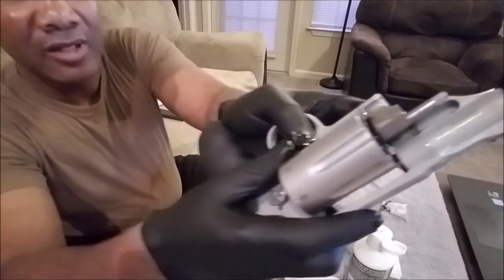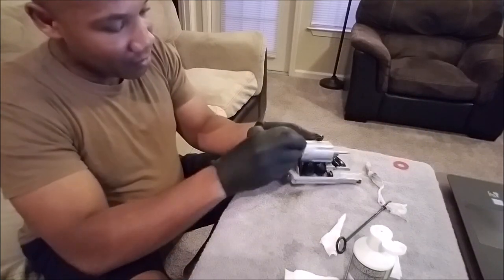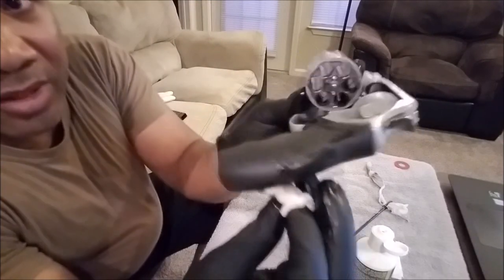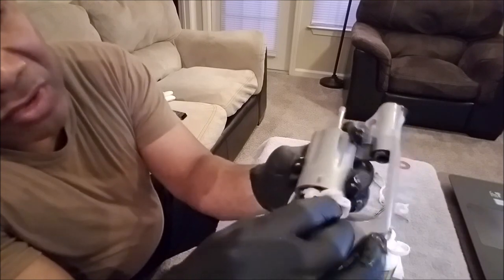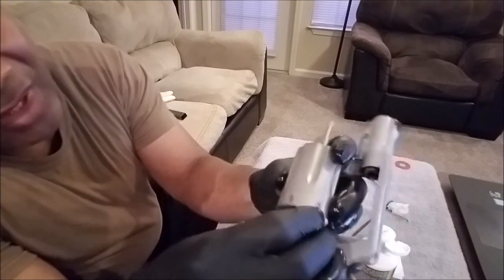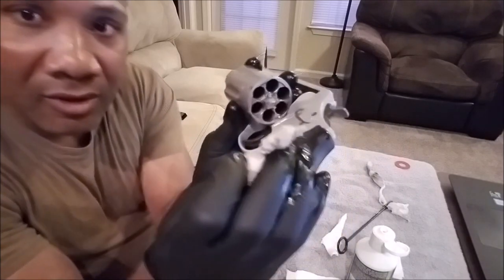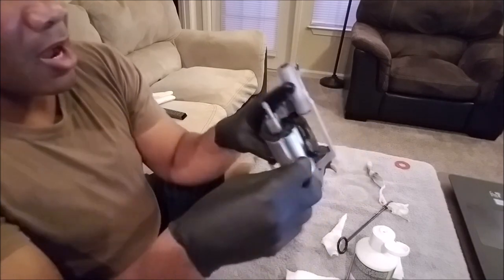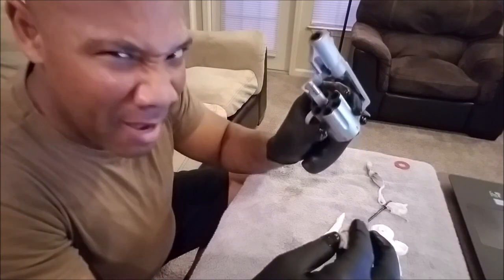Y'all remember how dirty this was earlier — look at that. Y'all saw how dirty that was, right? Look how clean it already is. I used another cleaner before and it did not come off this easy at all. Look at that. Alright, so I ain't going to act like I'm that impressed — but I'm very impressed.